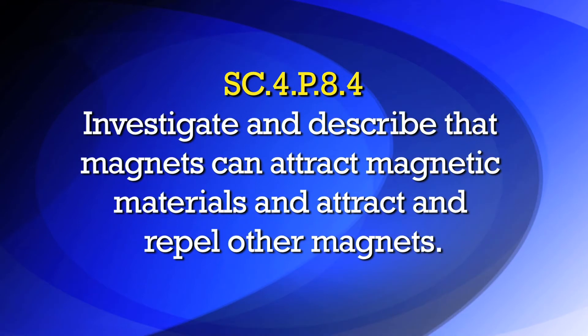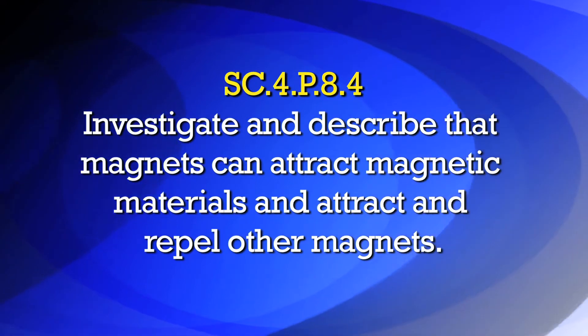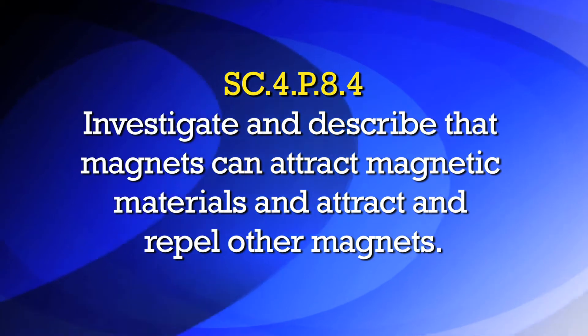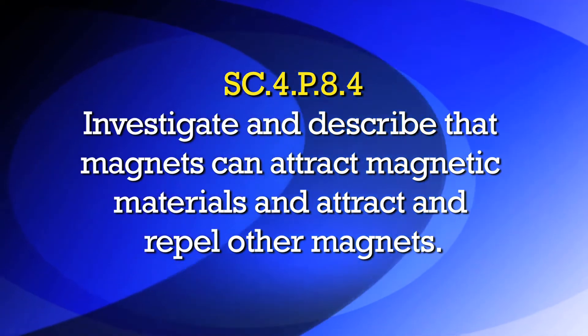The Sunshine State Standards in this lab have students investigate and describe that magnets can attract magnetic materials and attract and repel other magnets.